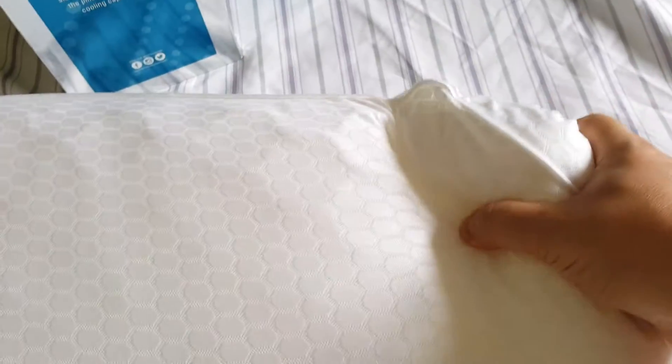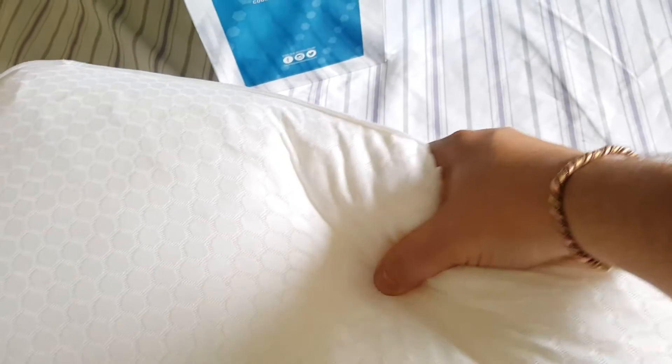Oh yeah guys, wow — when you pick it up it feels... you know when you pick up a stress ball? You know the stress balls when you pick them up and they feel kind of punchy and they're like melting in your hand? Well I'm actually feeling this here and — wow.